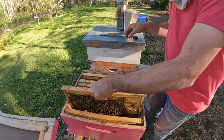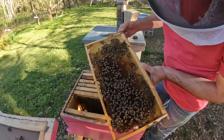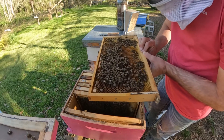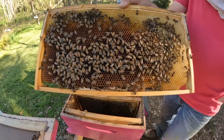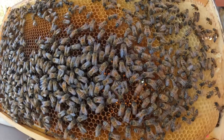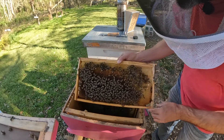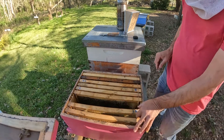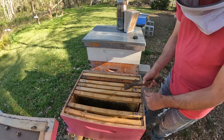It looks like they got a pretty good population in here now. All right, we've got eggs and larvae in here, and quite a bit of it too. And here's our queen right here. We've got eggs and larvae on this side also.